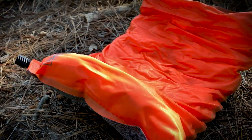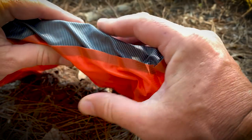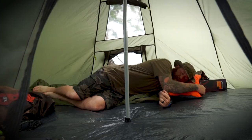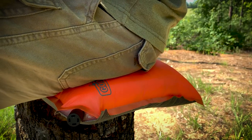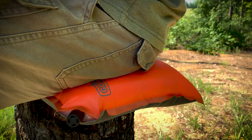You can blow into the valve to speed up the process, but it's not necessary. This pillow is very comfortable due to its added padding inside, which most pillows on the market do not have. Not only is this great as a sleeping pillow, but it can also be used as a sitting pad or even aid for buoyancy in the event you need it while crossing water with your gear.